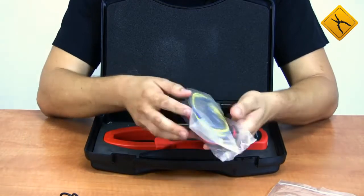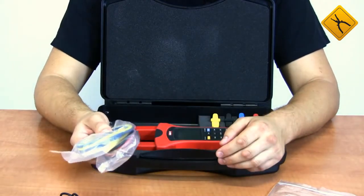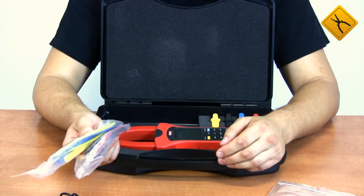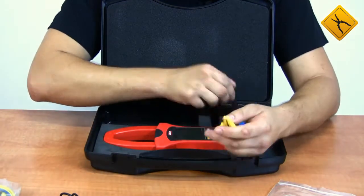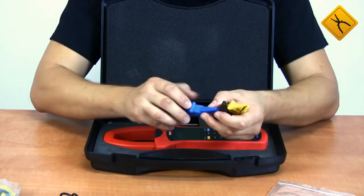As our clamp meter is not quite ordinary, it allows measurements in three-phase four-wire electric mains. That's why we have four probes and four alligator clips for each probe.